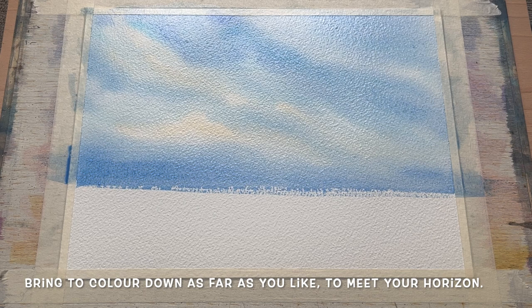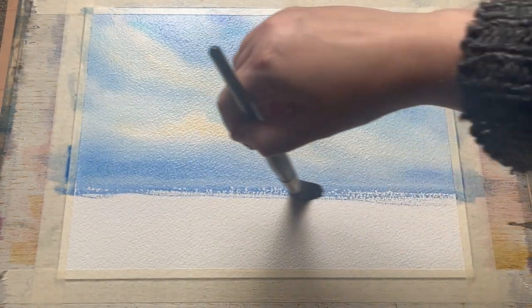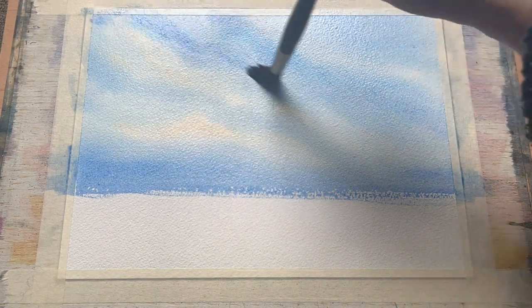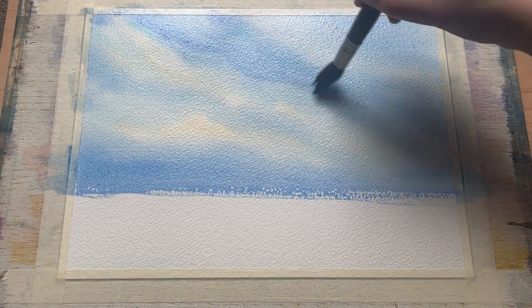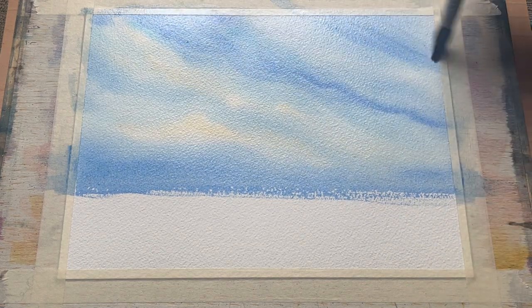I've brought my colour right down to just past the point where I wet the paper with my flat brush before, so we get a sort of dry brush horizon line here. I think this is a really nice effect — something you can do with rough grain paper really easily is dry brushing. It gives a nice raggedy effect that complements the rest of the painting, breaking up that harsh line between the sky and the land.